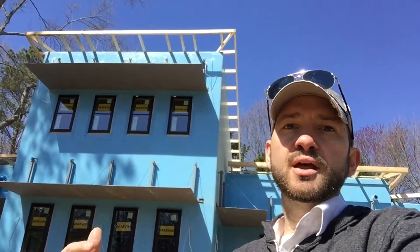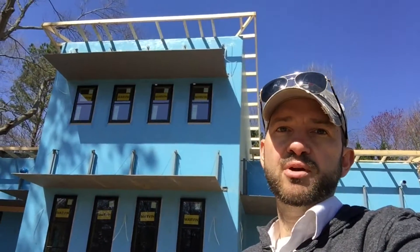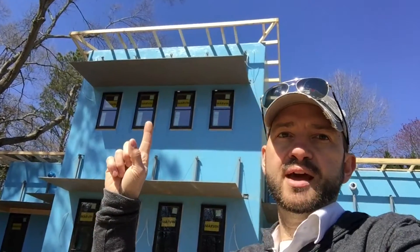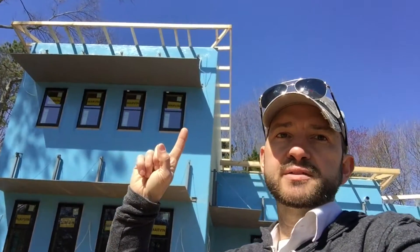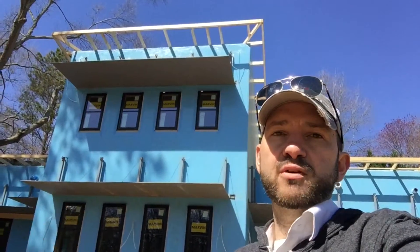So in this video, I'm going to show you how we did that on this contemporary home. To get our overhangs — on the front of the house we have 18-inch overhangs, and on all of the sides we have eight-inch overhangs.